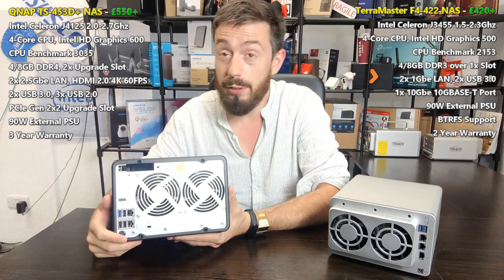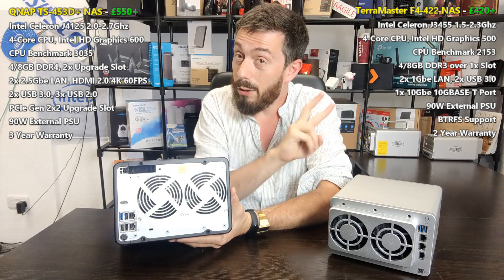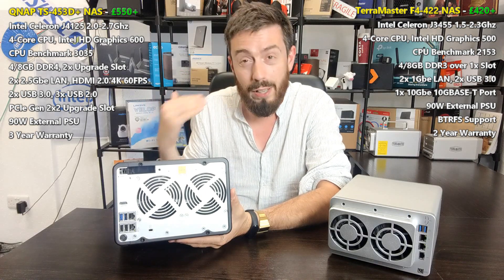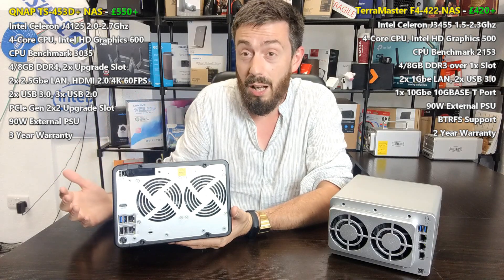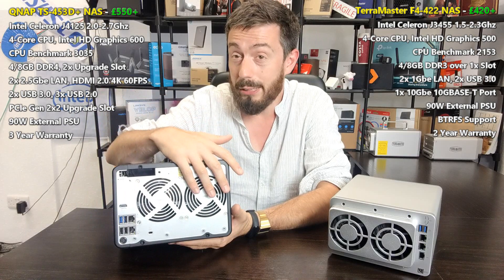It's worth talking about warranty briefly. The TerraMaster arrives with a two-year warranty, the QNAP with three years. That again is one of those factors that plays into the price — it's about how you interact with the device in your environment and how long it's going to last.